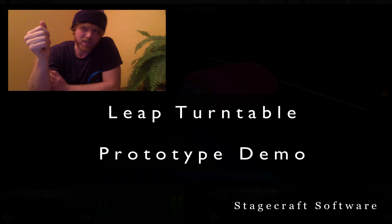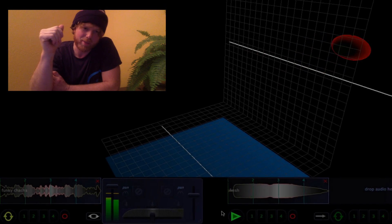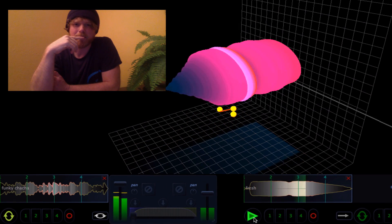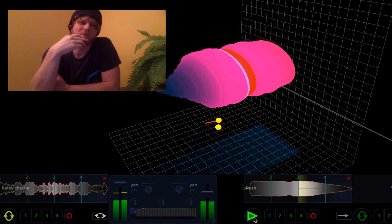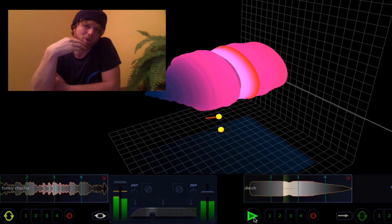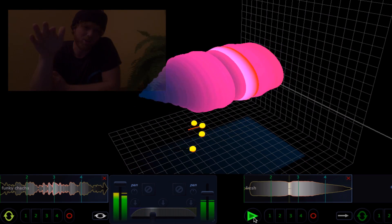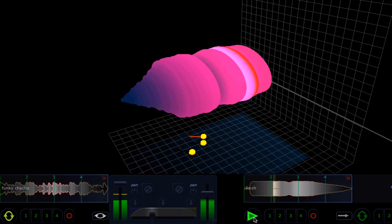Super stoked about this second one. This is the turntable application that we were talking about this week, and it's looking really good. I was a little surprised when we talked before — I thought latency was going to be more of a concern, but it really works well to control the turntable, and I'm stoked to get this working with version two of the Leapsoft.